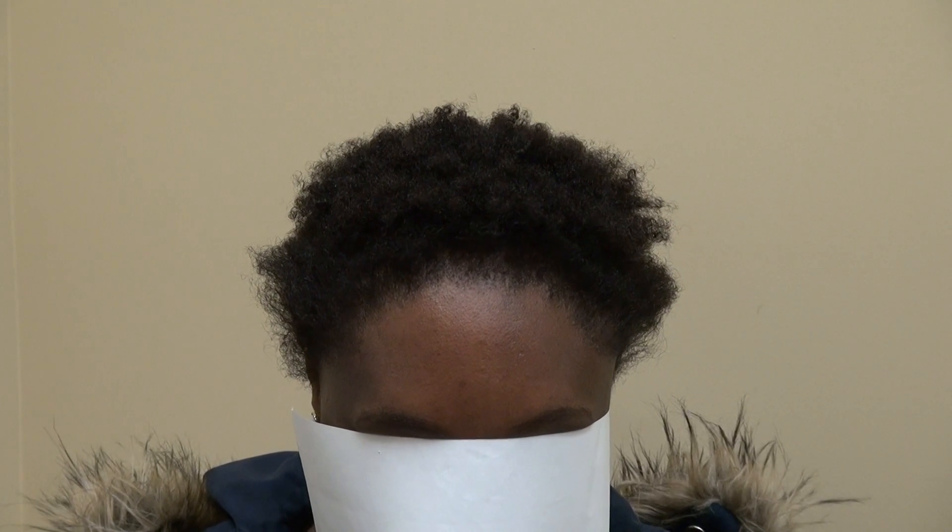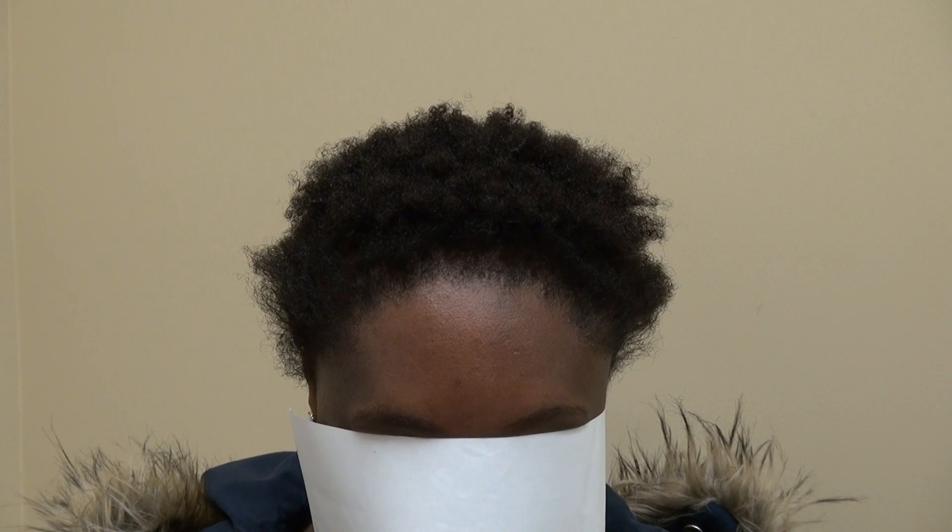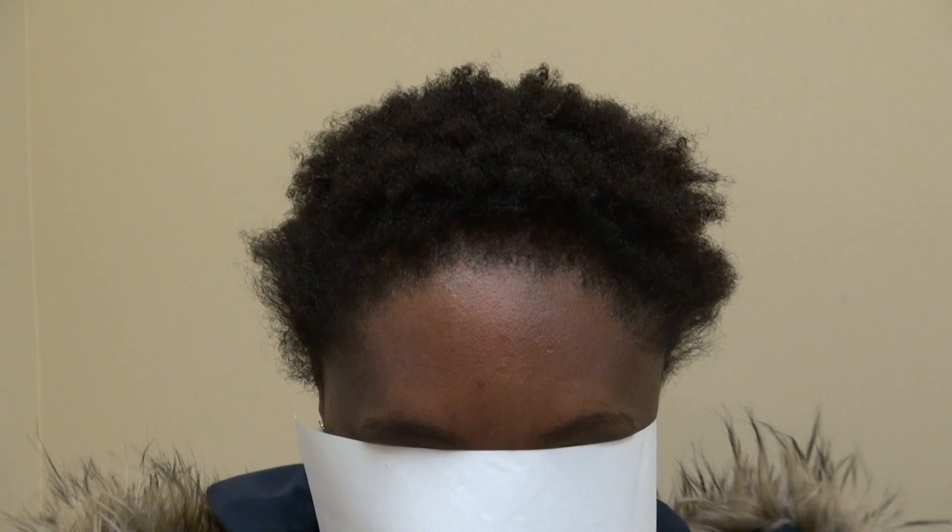Hi, this video is the hair transplant restoration surgery result. We're wanting to post out with before and after photos by Dr. Deep. And this client had a procedure done by me.